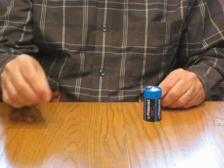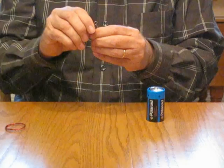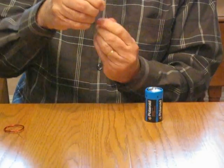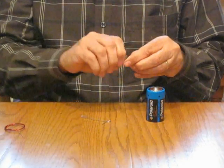We now have our coil made. Take two paper clips and bend them so that they kind of look like that. That's going to hold the coil.